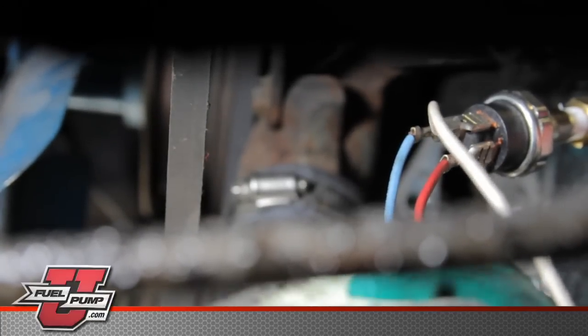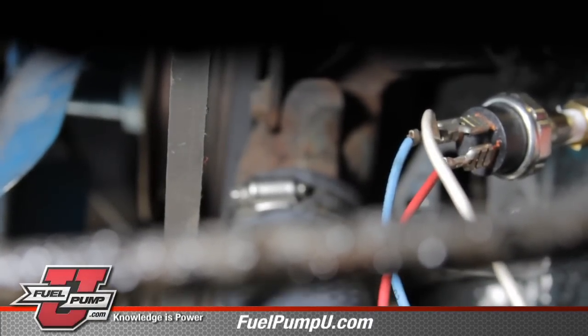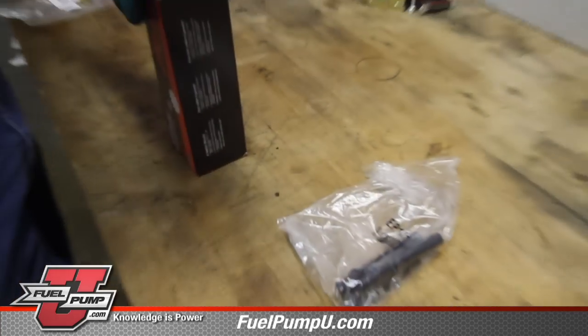Always be sure and route your wire safely. Keep it away from any heat or moving components. Now we will move to the installation of the AirTex universal fuel pump.